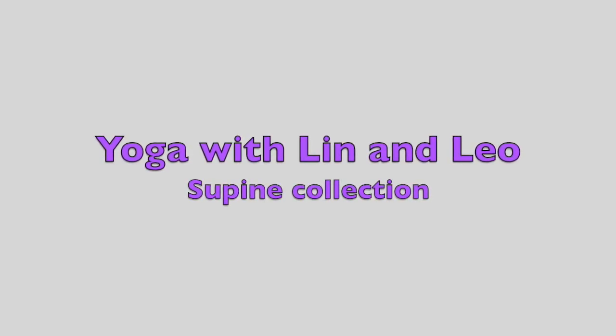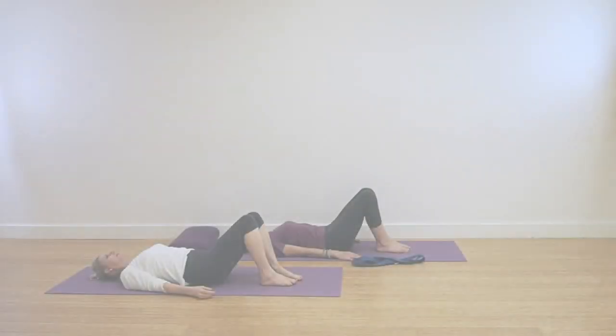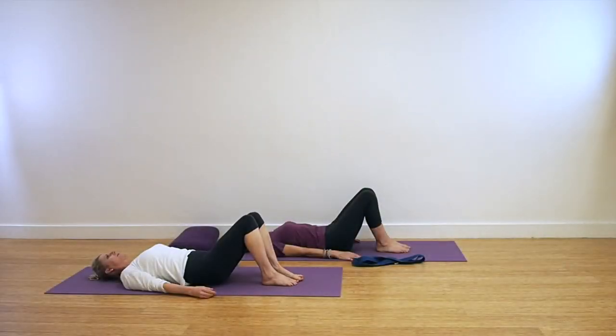Welcome to Yoga with Lynn and Leo. This is a collection of supine poses. Leo will be practicing with props and Lynn in the white will be practicing the classic poses.